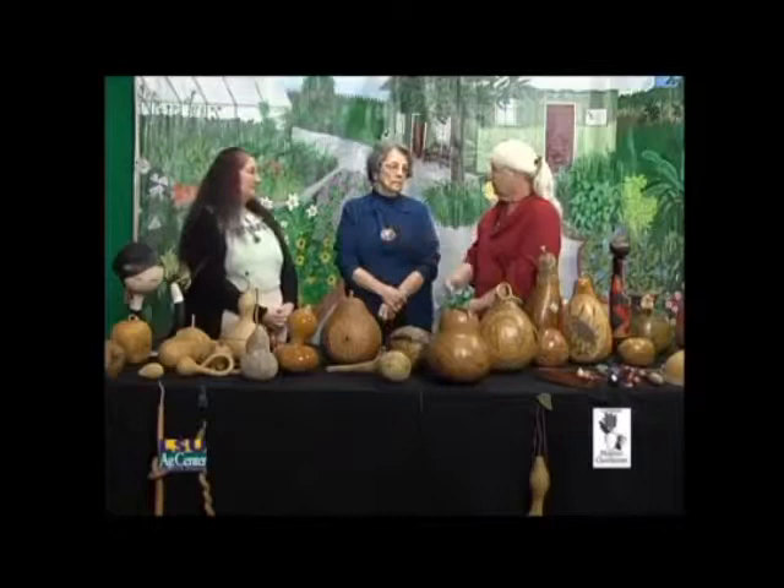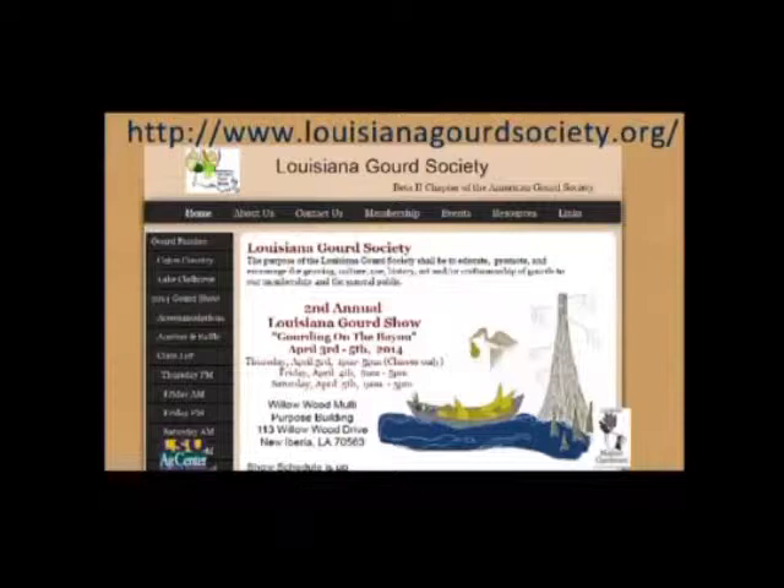Where can people find more information about your show? LouisianaGourdSociety.org — that's the website. So for more information on the show, you can go to LouisianaGourdSociety.org.